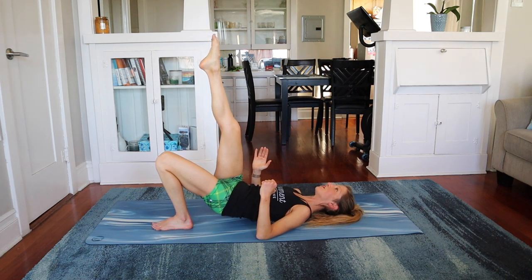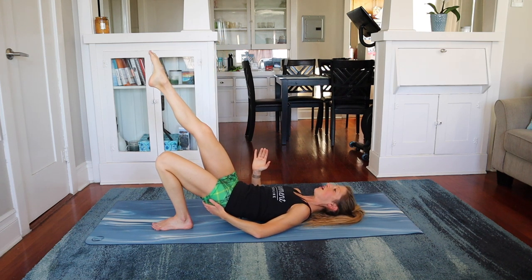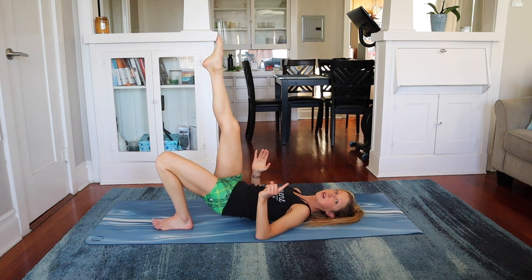Circle to the right. Circle right. Keep that butt off the floor. Right and center. Right and center. Two more — my butt's starting to shake. Last one. Keep the butt lifted.